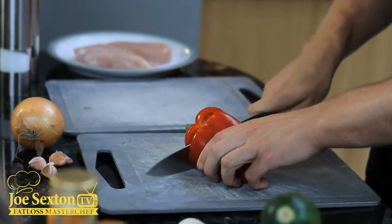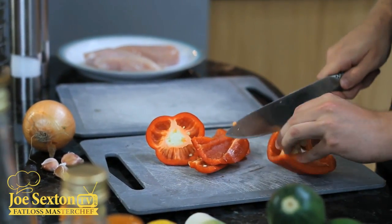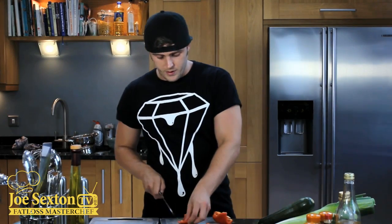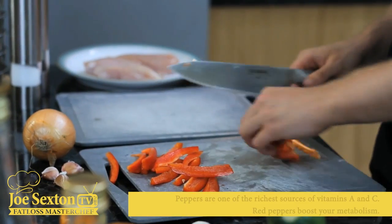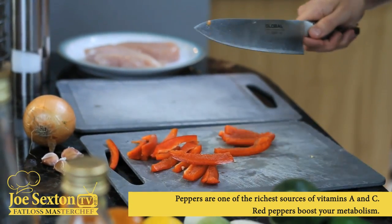So we're going to start by prepping the vegetables. We've got red pepper, we've got a medium sized onion, and we've got three cloves of garlic. With the pepper, I'm just going to take the top off, and I find that I just cut round the core in the middle and just throw that away. So I'm going to do nice and quick strips of pepper — they should all be round about the same size. Right, that's the pepper done.